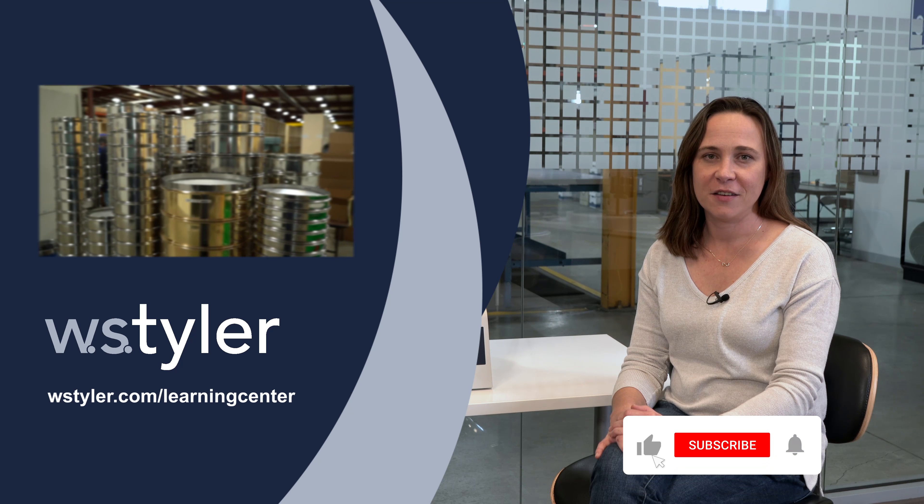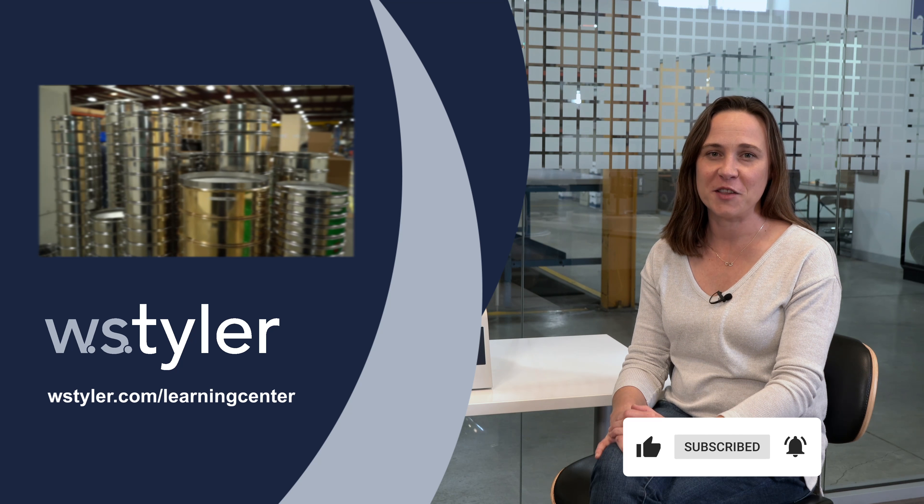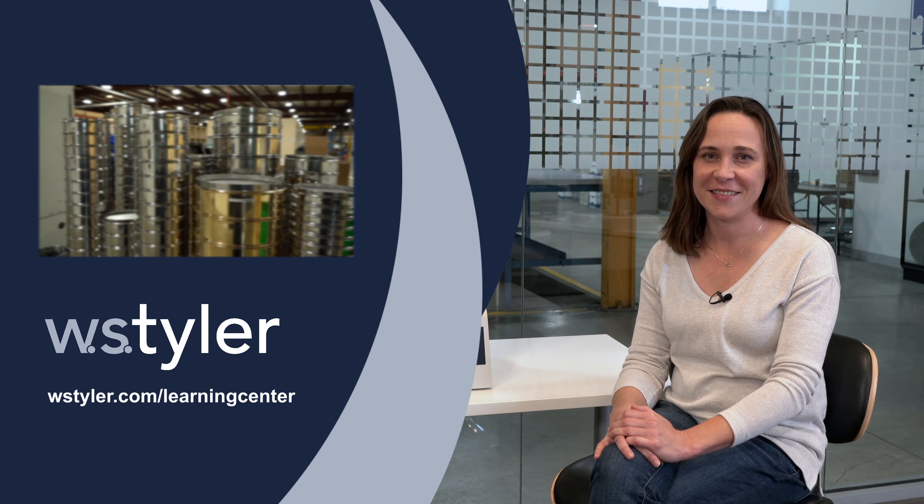Keep up to date on all things WSTyler — just hit the subscribe button and the bell icon next to it. Thanks for watching. I'm Candice. Have a great day.